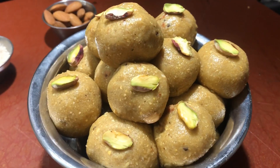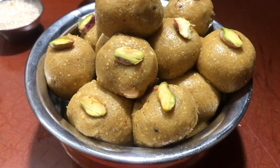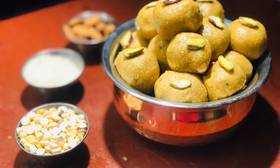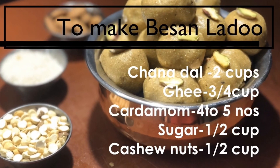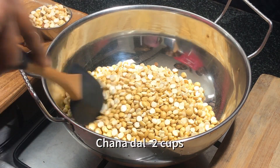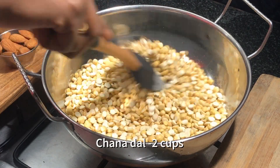Hello viewers, welcome to Soya's Kitchen. Today we are going to make a sweet — it's very easy and we all love it. It's besan ladu. To make besan ladu, first we need to dry roast the chana dal.